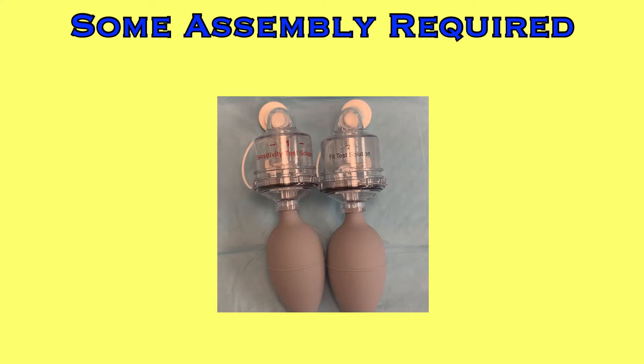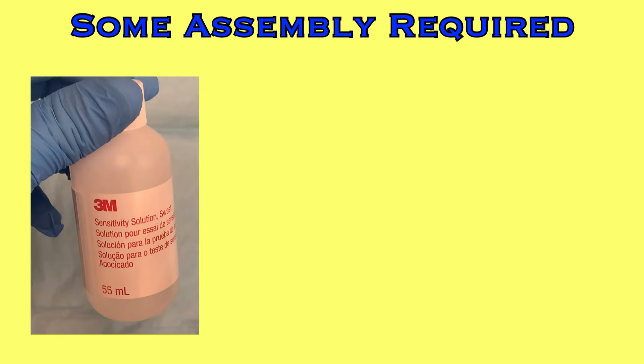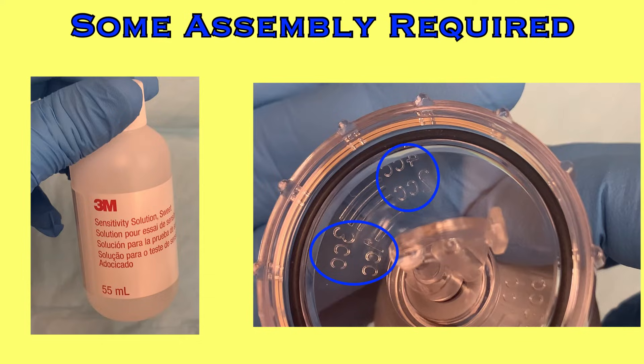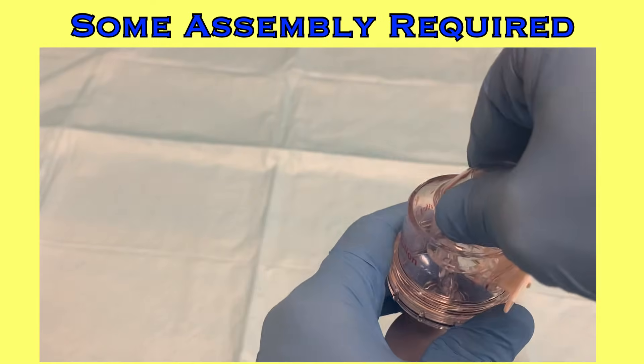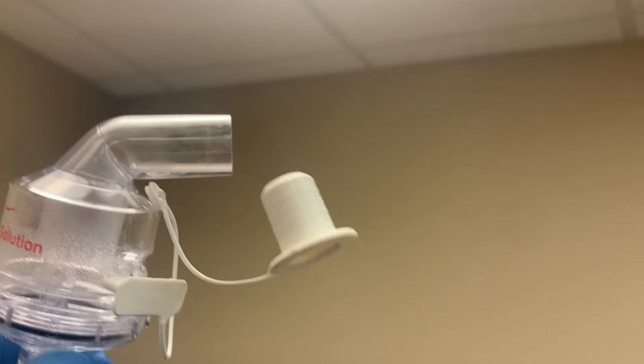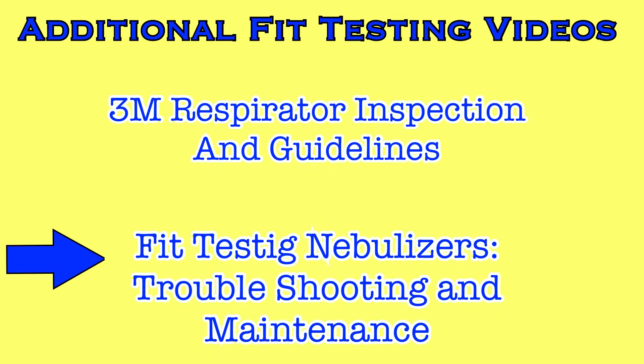Next, take out your nebulizers. They function identically, but the tops should have colored writing — one with red and the other with black — indicating either the red sensitivity solution or the black fit testing solution. Take the red sensitivity solution and fill the base of one of the nebulizers. A little goes a long way. It holds a maximum of four milliliters, but you won't need that much unless fit testing a large number of people. Screw on the top with red writing, open both ports by pulling the white plugs out, then hold the nebulizer in front of a light source and squeeze it. You should see a cloud of solution exiting the tube. If you don't, the nebulizer isn't working properly. See the nebulizer video for assistance.